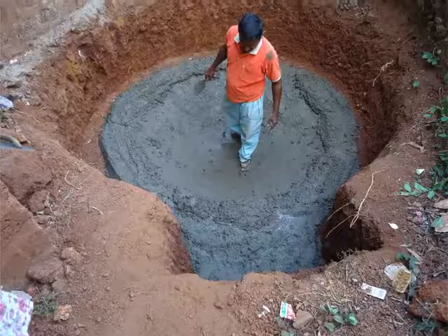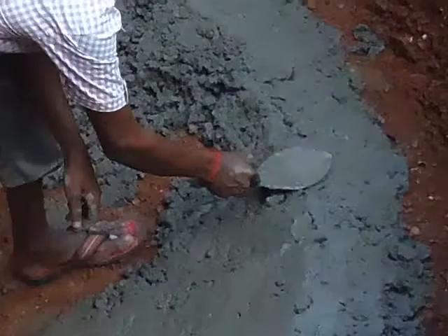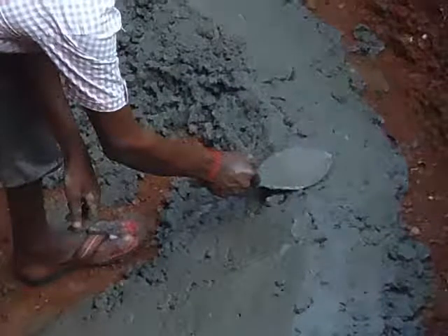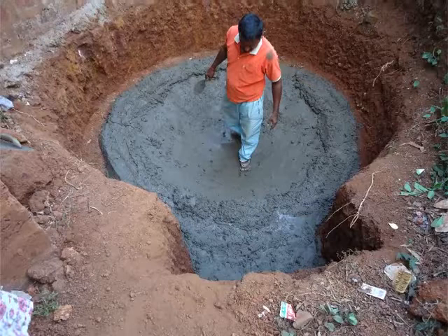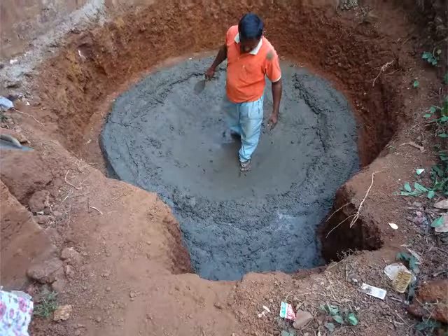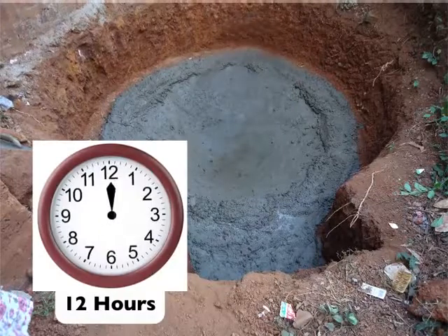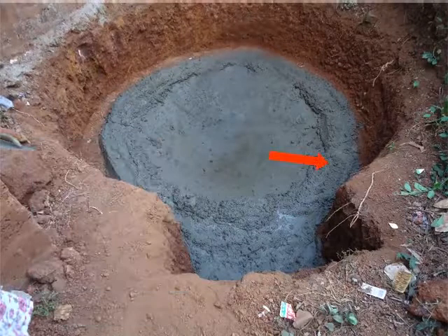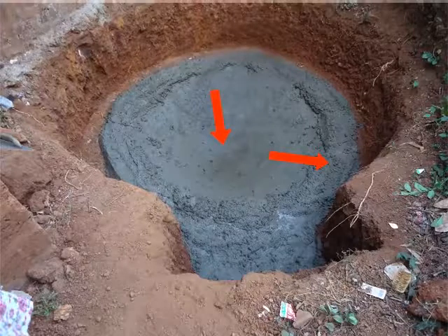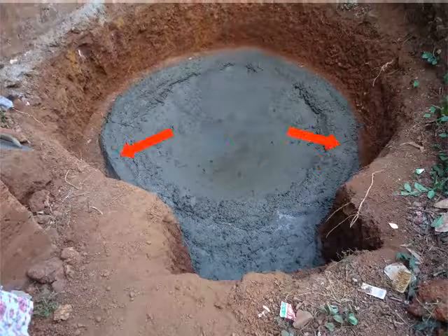Carefully raise the side walls of the pit up to 3 inches using the same mixture. However, do not raise the concave part. Keep in mind, the raised edge of the foundation must be flattened using a small trowel. This is to ensure proper balance of the dome after it is placed. After the foundation has been laid, leave it for curing for 12 hours. Notice the elevated walls, the concave pit, and the flattened edges in the image shown.